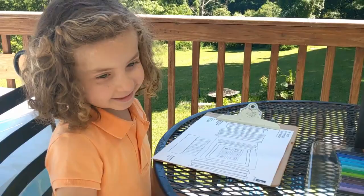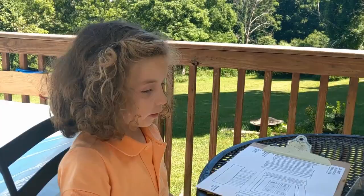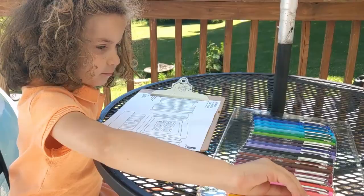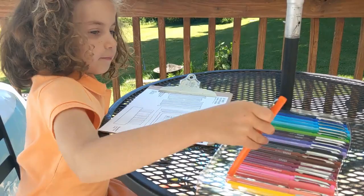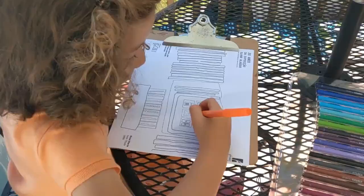Let's color it. First up, a little update. This right here is what I'm going to be using to color. Let's start painting. First, I'm going to use orange.